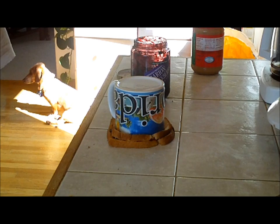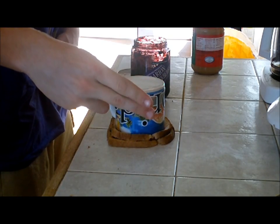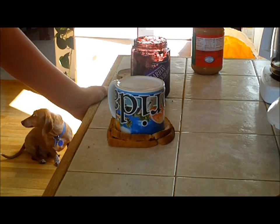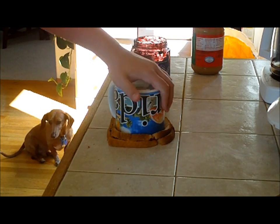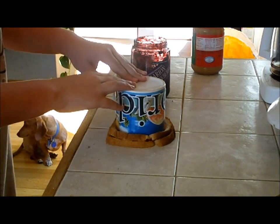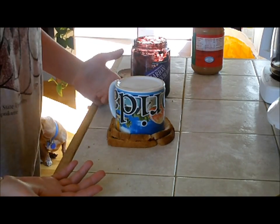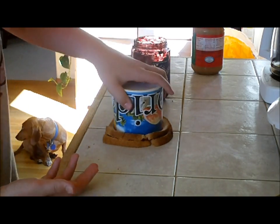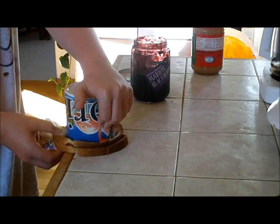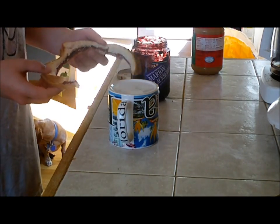My brother was actually coming back from weight room practice so I had to turn off the camera. But anyway, what I basically did is I just pushed down the cup into the bread. This is basically self-explanatory — I just wanted to show you guys how it's done. Make sure it's pushed down, and then you can just take one edge and basically it all comes off, like so.